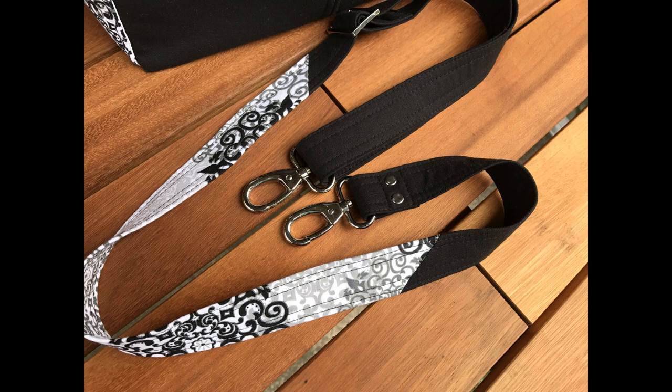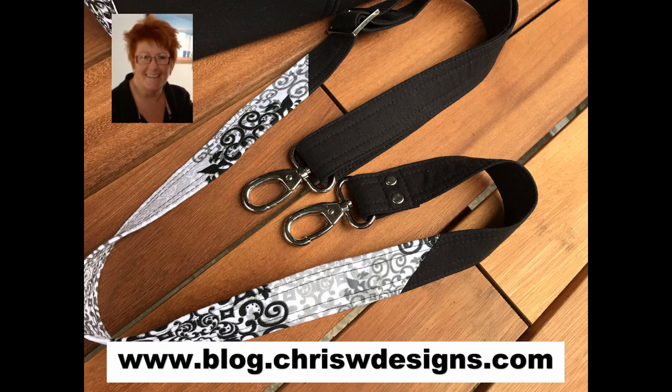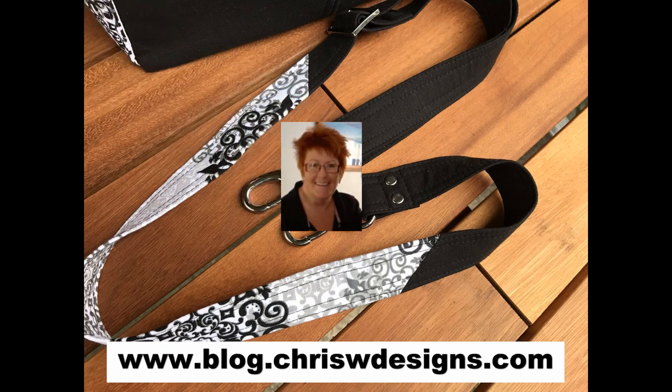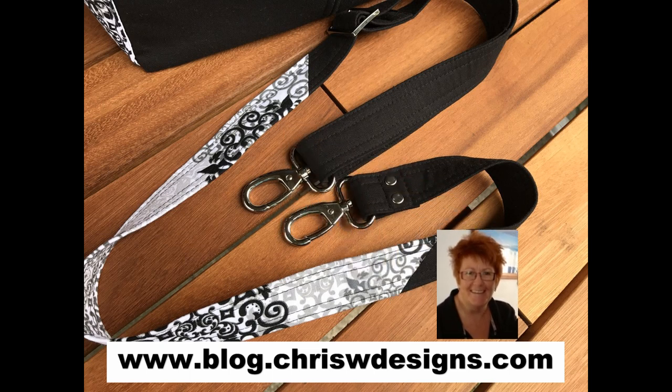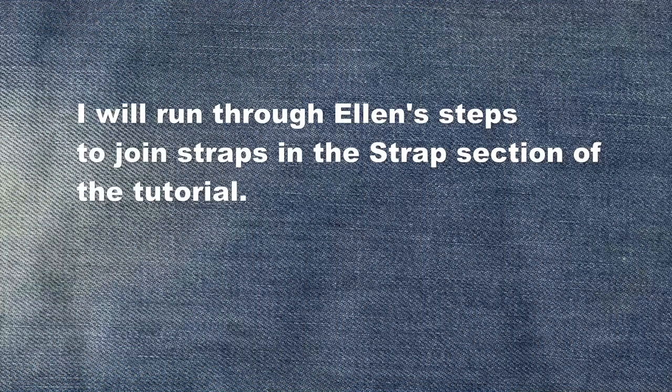A few people have mentioned to me that they find the strap a little short for them, so you may like to consider making your strap a bit longer. You may need to cut two pieces and join them to get the desired length. We have a fun jazzy strap picture tutorial by Ellen on the blog showing you a great way to join straps, and also how to cut and join to avoid getting a bulky seam across the strap which may interfere with your strap slider.